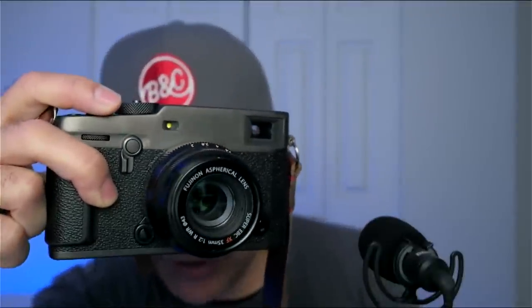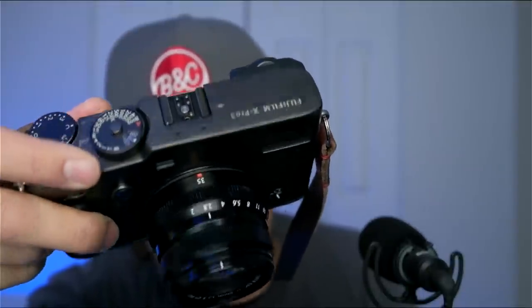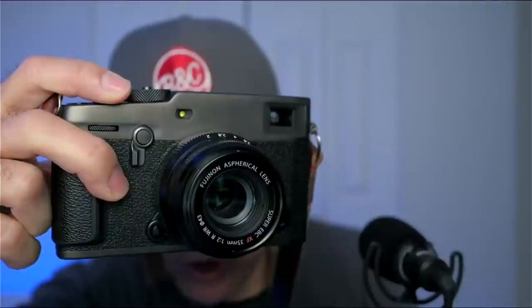From Italy — how's it going? Is that the X-Pro3? Yes, this is my X-Pro3 in Dura Black, which as you can see gets very fingerprinty. If you don't like that I'd recommend not getting any of the Dura finishes. Because I like shooting with old film cameras I'm used to patina, so if you don't mind patina the Dura Black is fine — otherwise get the standard black finish X-Pro3.